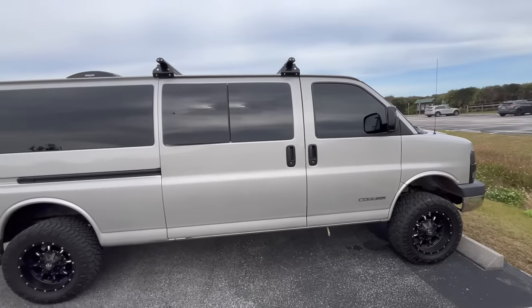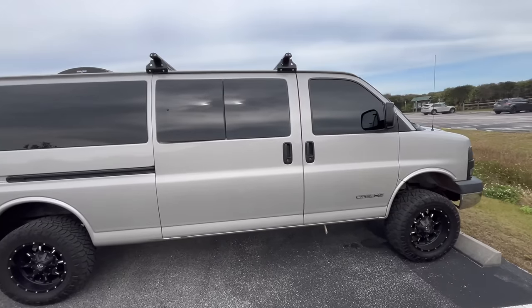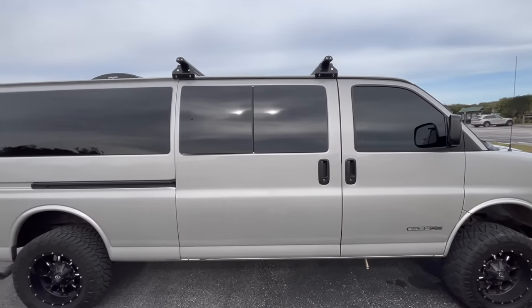This right here is my 2005 GMC Savannah 3500. It has got the 6.0 Vortec gas motor in it, so it is very torquey and will pull whatever weight you need it to. Since this van is my daily driver, I wanted it to look kind of cool, which is why I went ahead and bought the passenger van model with the windows so it does not look as creepy.